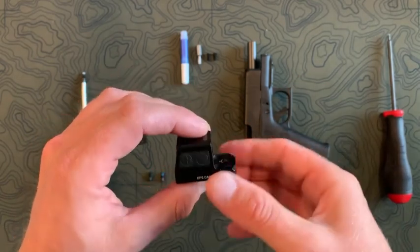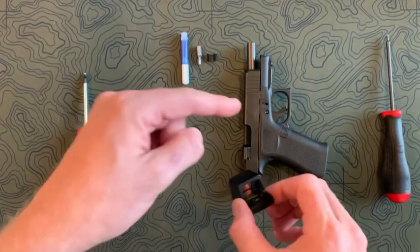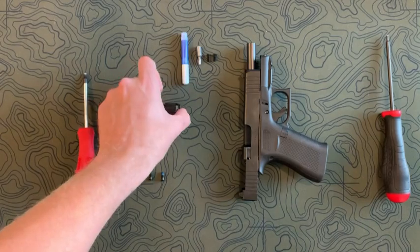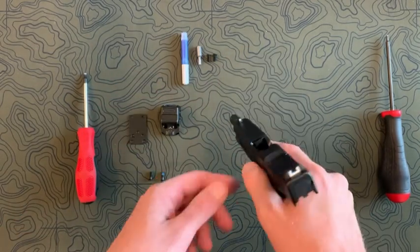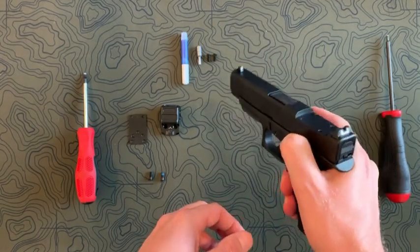It has the lowest overbore height there is out there in the market, and that's going to be part of the problem with the screws that they actually provide for mounting it to a 43 or 48 MOS. And like I said, this also applies to a Hellcat. So first, we'll clear the weapon — no magazine and no rounds.